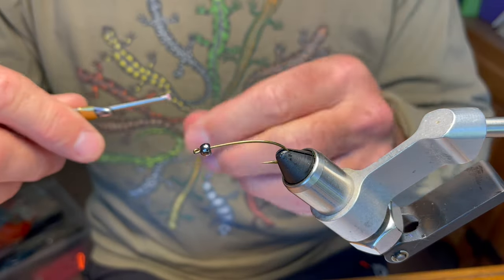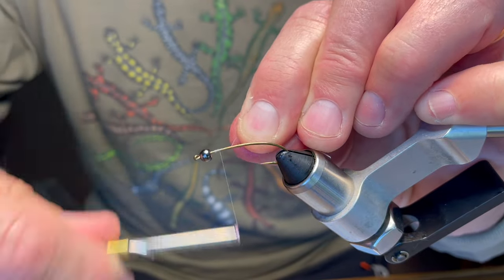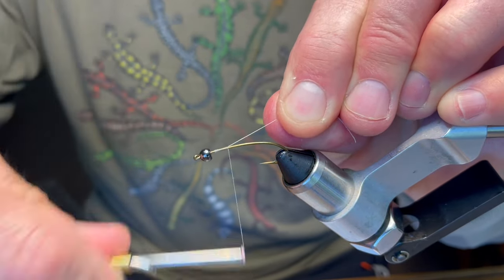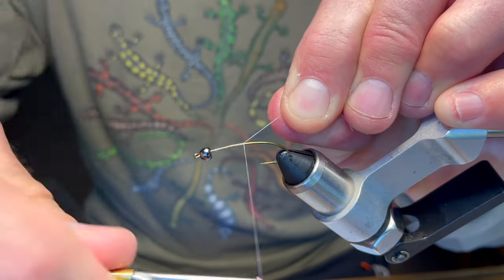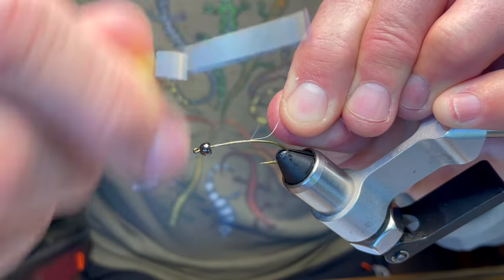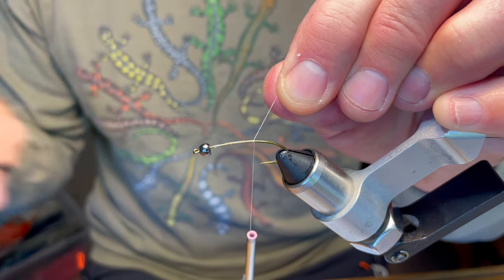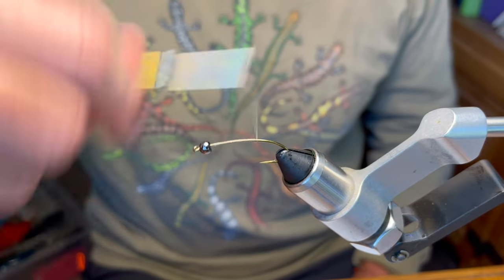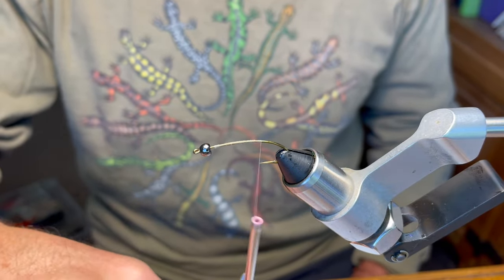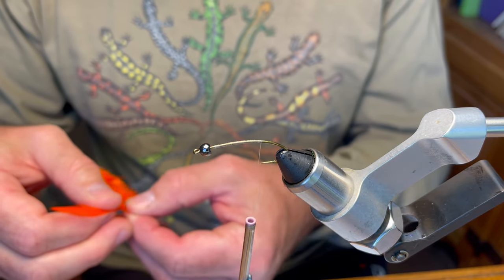This fly is basically inspired by a reverse spider. It always has the tungsten bead head, at least when I tie it, and the fly is tied in reverse — we tie in the tail first, then go back up to the head, and we actually finish at the tail.